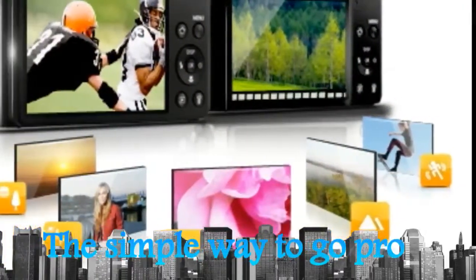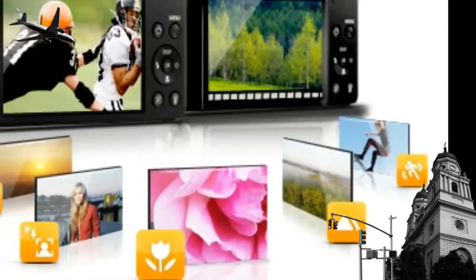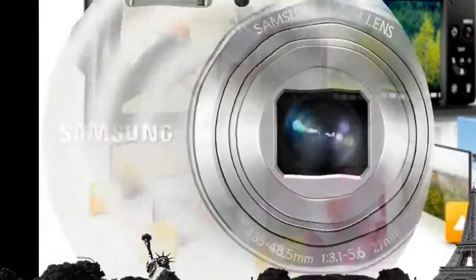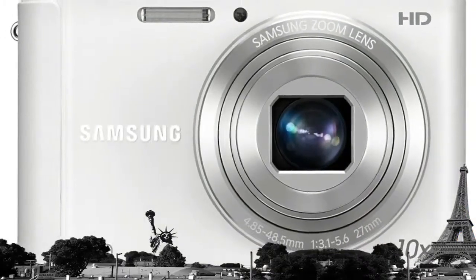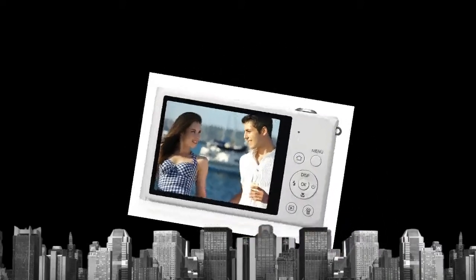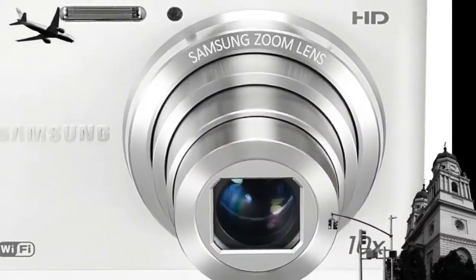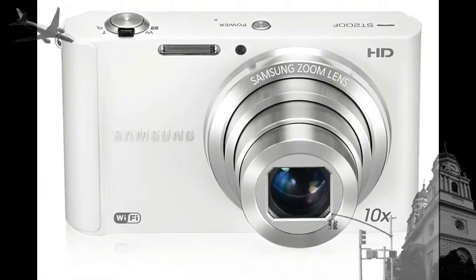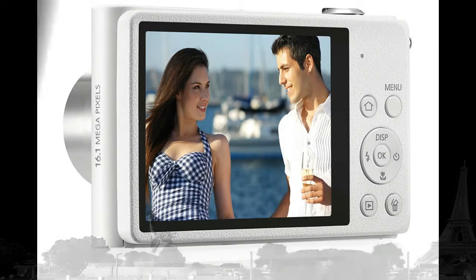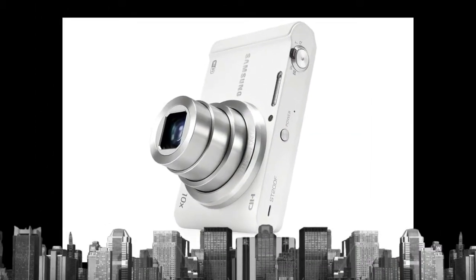Smart Auto 2.0: Whether you are capturing under bright conditions and cannot see the subject's face, use the backlight mode and get a clearer picture using Smart Auto 2.0. Scene detection technology identifies up to 16 different shooting conditions, instantly analyzes key elements of your composition, and then automatically adjusts to optimize settings for every individual situation.